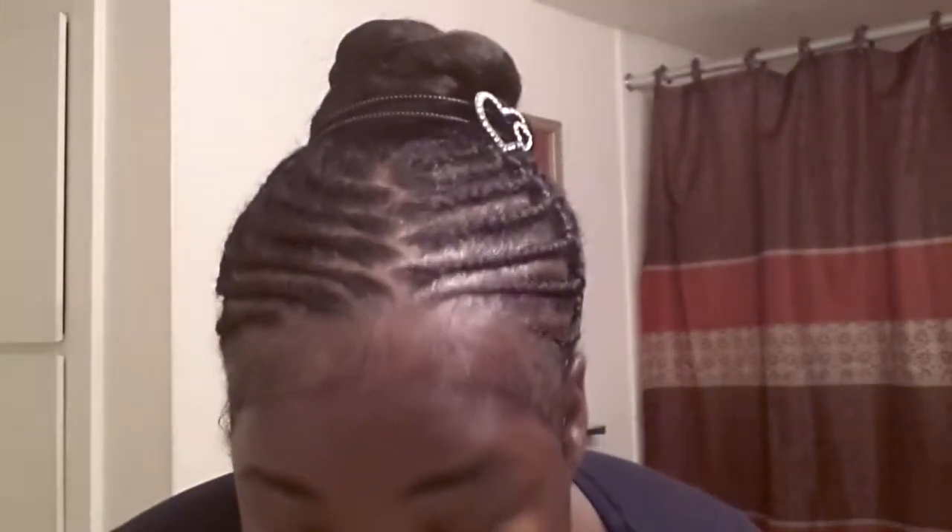Okay, I'm all done, and here's the finished product, the finished look. Sorry, you guys.